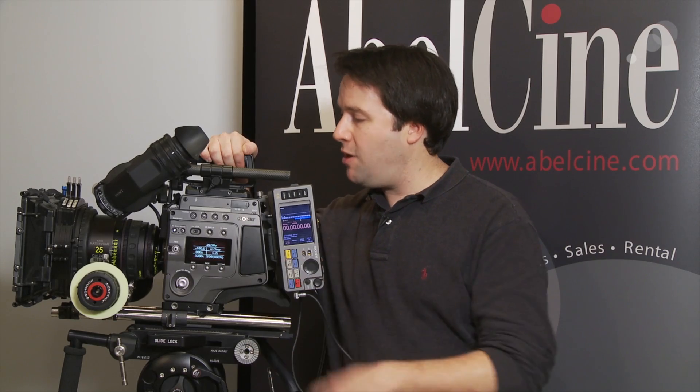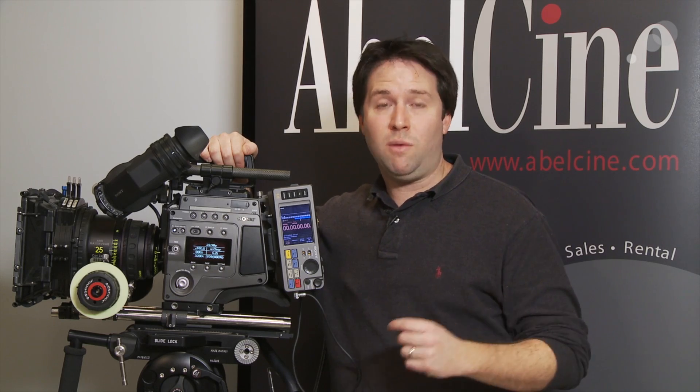Hey everyone, Andy here, and today I'm checking out the Sony F65. The last time we saw this camera on the blog it was a prototype in a glass case at NAB, and now it's here in our office and it's a very functional unit. In fact, it's going to be shipping in January, so it's coming out very soon. I just want to give you a quick hands-on overview of the camera and highlight some of the key features.